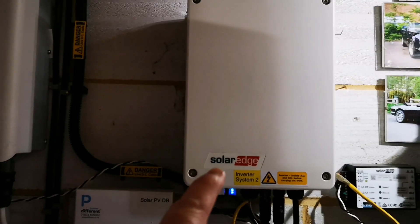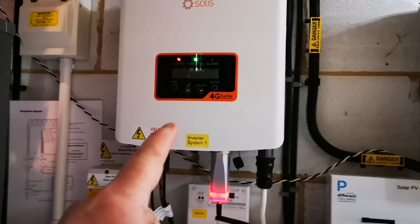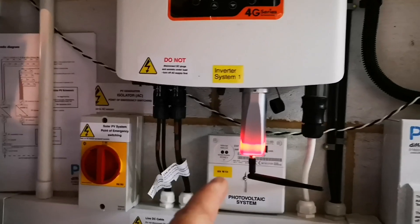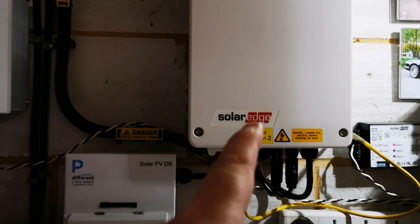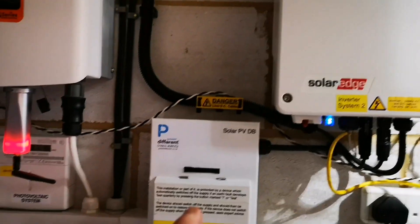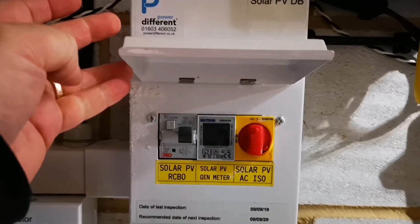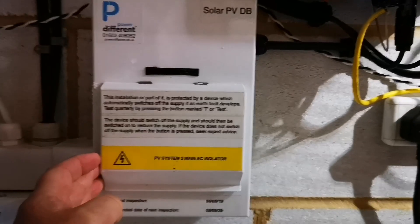We've got a SolarEdge inverter connected to eight panels on the roof. We've got a Solace inverter connected to 14 panels on the roof. They're completely separate. The Solace comes to a meter which is for my FIT payments, and because of the FIT payments this SolarEdge inverter comes into a separate box with a separate meter and a separate counter. So the two are isolated so that I'm doing the right thing by the FIT payments.